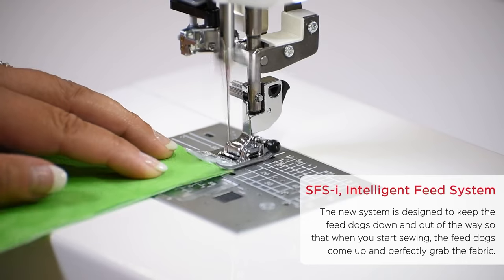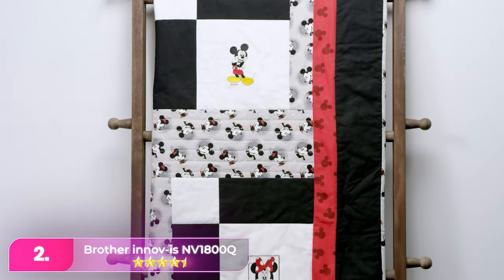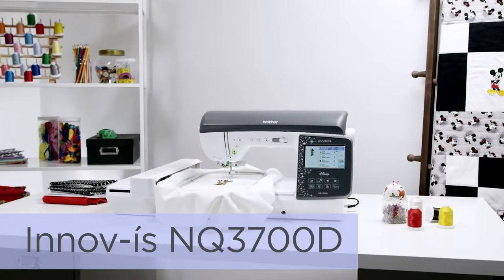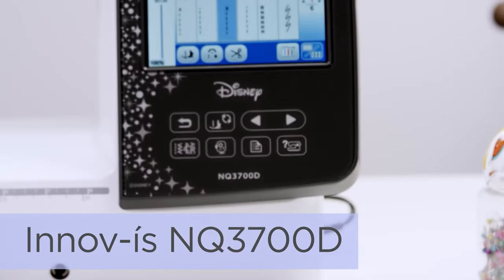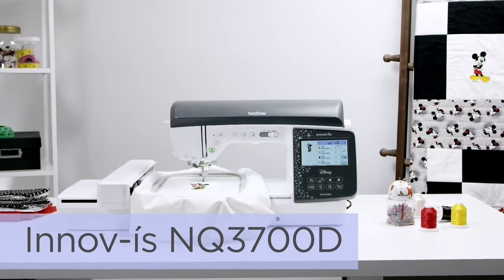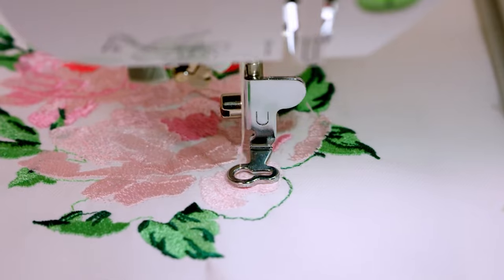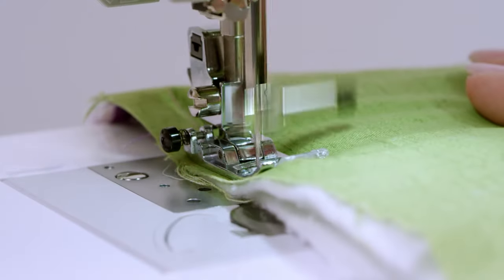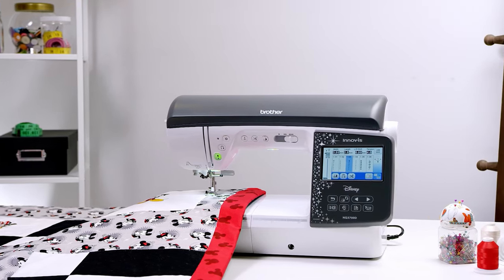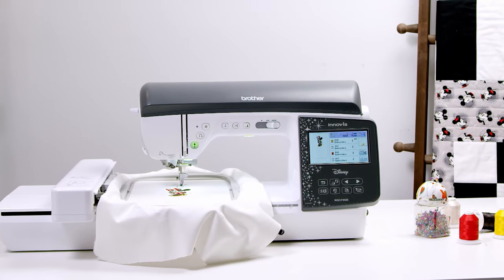Number two. The Brother Innovus NV1800Q, priced at $1,500, stands out with features like sideways sewing, ideal for quilting and patchwork. The accessible LCD touchscreen and my custom stitch function enhance versatility, making it excellent value for quilters and large projects. In the U.S., the Brother SE1900 with 240 built-in stitches and 11 fonts is a comparable option for sewing, quilting, and embroidery.